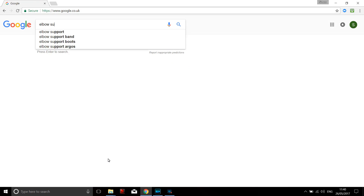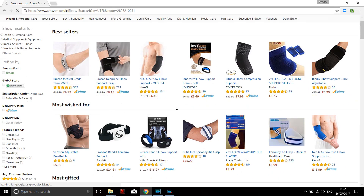I'm going to show you a simple method of accelerating healing using an elbow support. There are lots of different types of elbow supports out there and you can have a look on Amazon to see a selection of these supports.